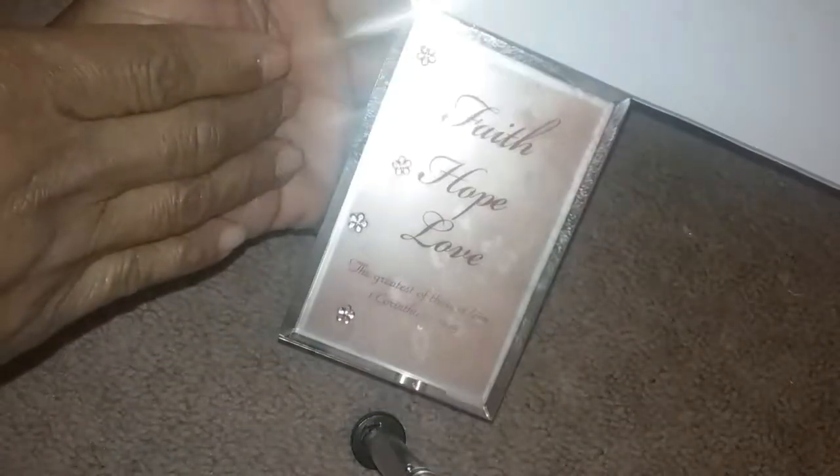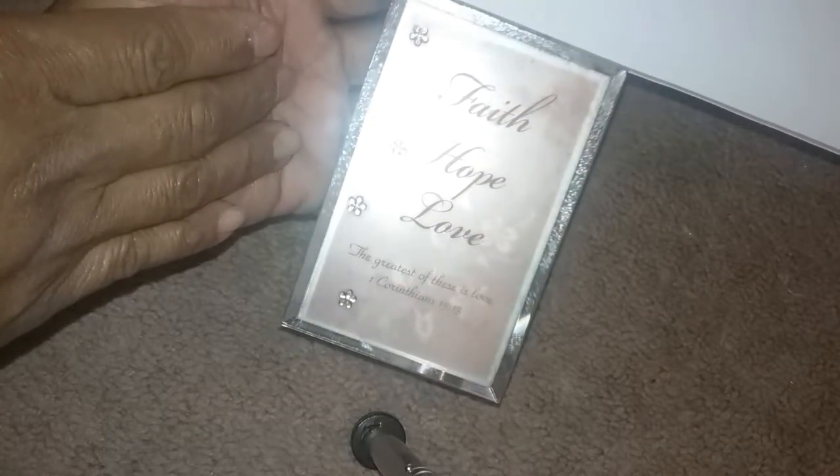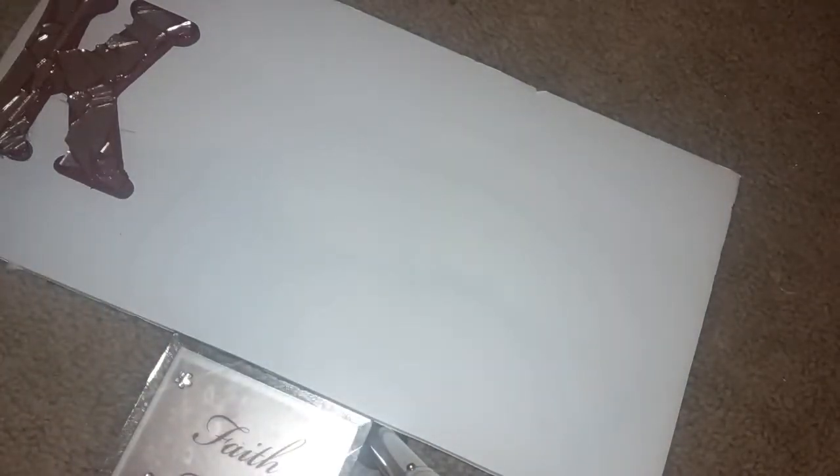It says 'Faith, hope, and love — the greatest of these is love,' First Corinthians 13:13. I thought that would go well with the letters and our name, and it'll work well in our bathroom. I'm going to finish hot gluing the rest of the letters down.